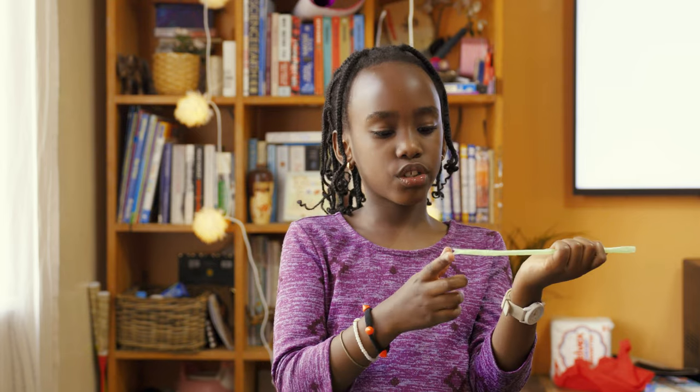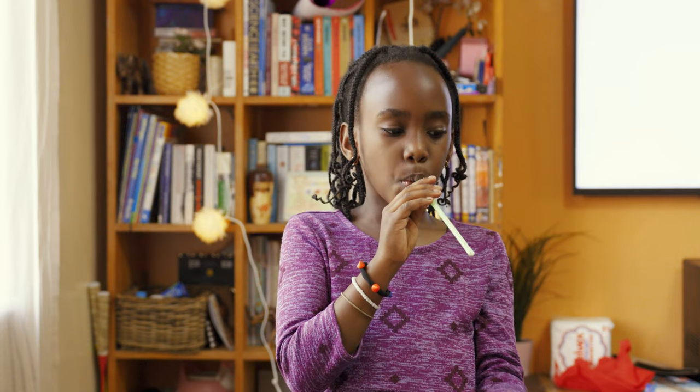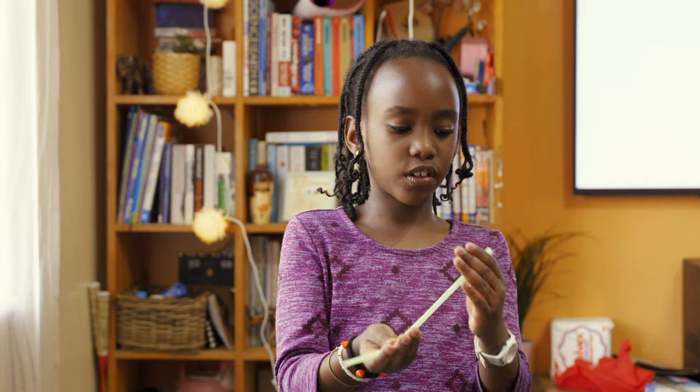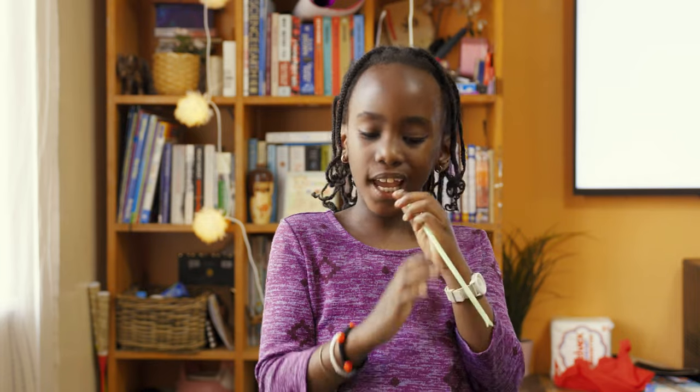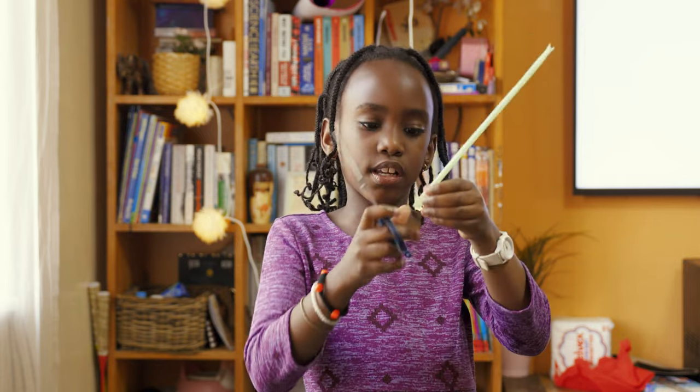But another way, I'll just try again. I'm just going to make a second side. Flatten. Flatten. Cut a letter V.